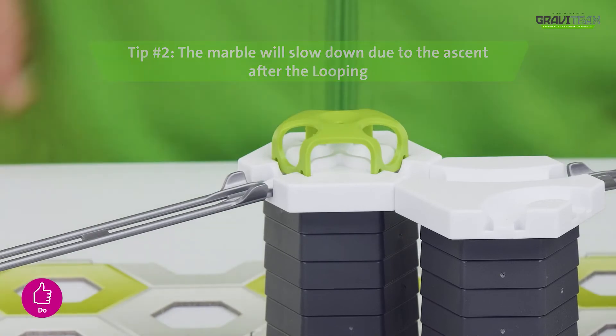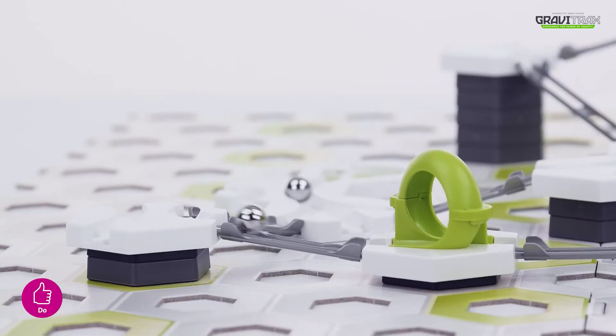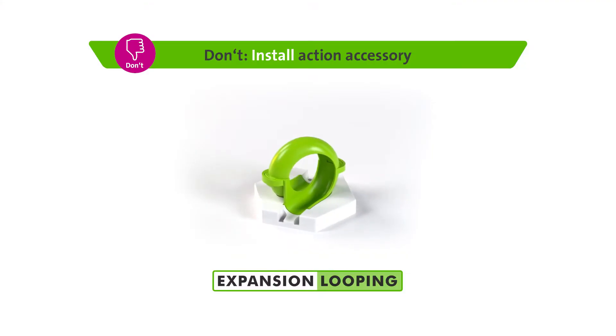Tip 2. Remember, once it's been around the loop, the marble will slow down. So, try creating some momentum to keep the marble rolling.